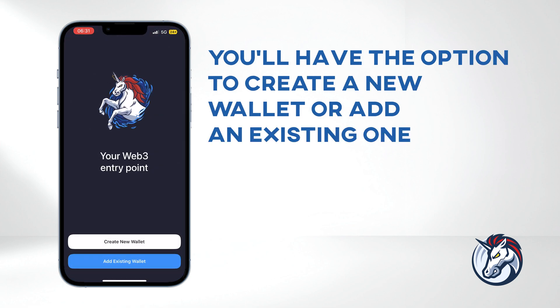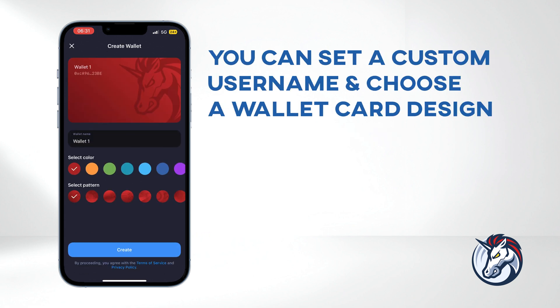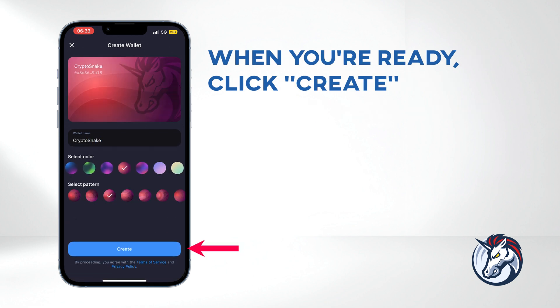You'll have the option to create a new wallet or add an existing one. Let's start fresh by selecting Create New Wallet. You can set a custom username and choose a wallet card design. When you're ready, click Create.